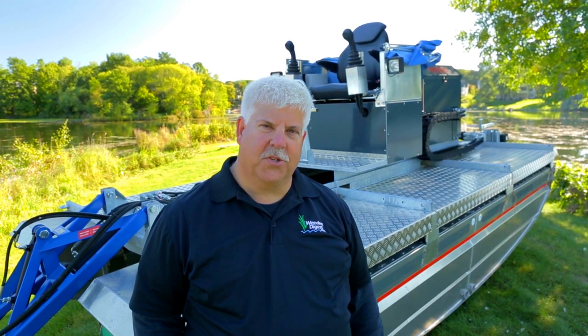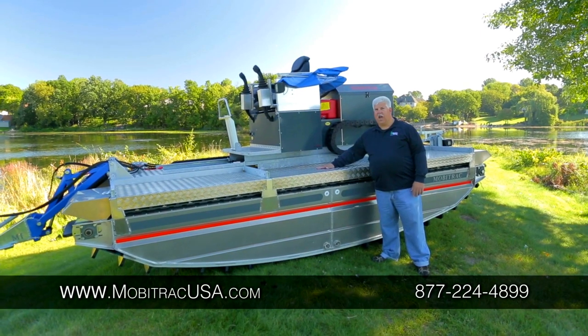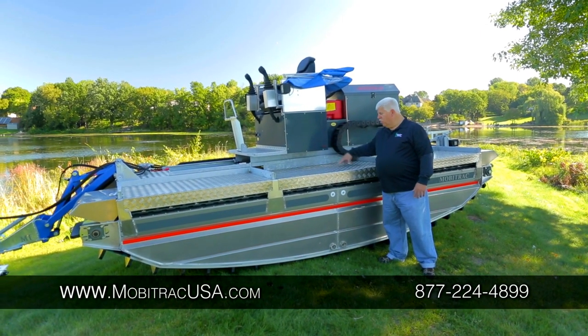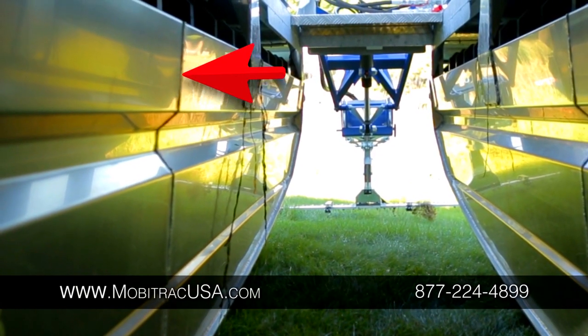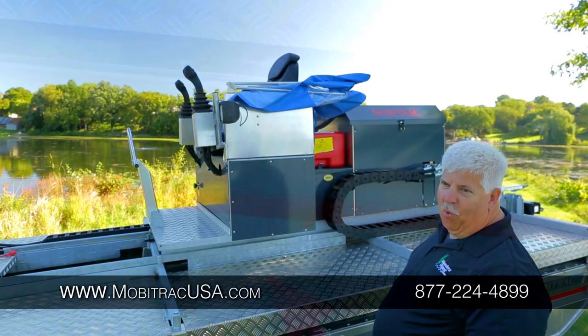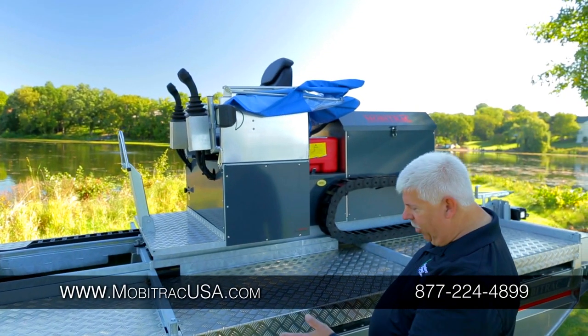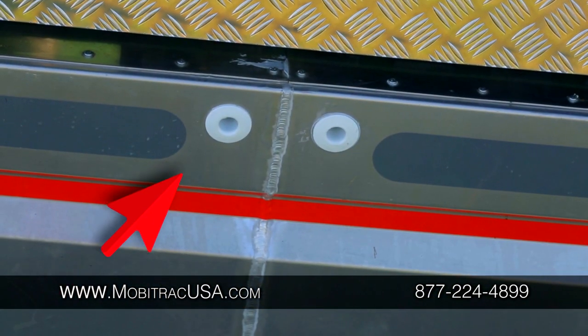Let's take a look at some of the unique features and characteristics of the MobiTrack. One of the first things that is unique in terms of the design features is if you take a look here, you actually see a separation. So you're still going to have flotation on one end even if, for example, you were to hit something hard and damage or crack the other area.